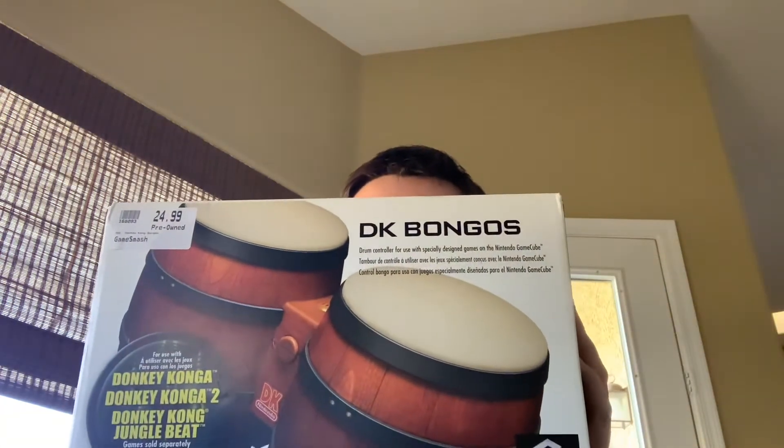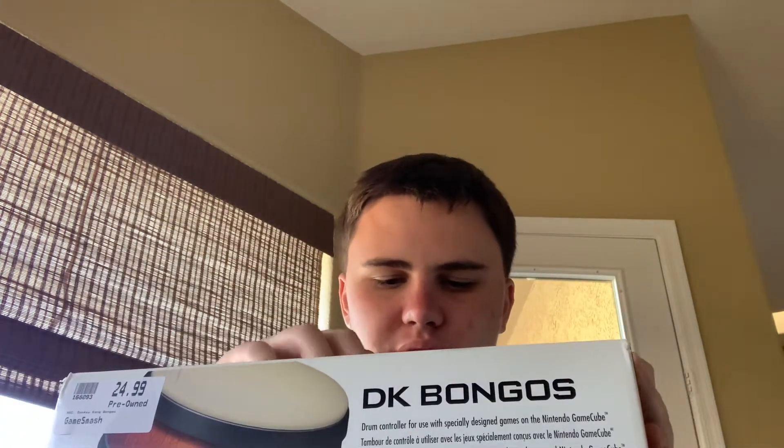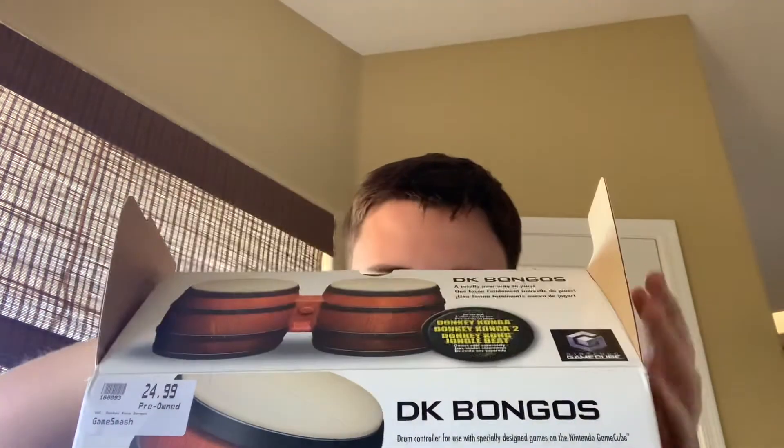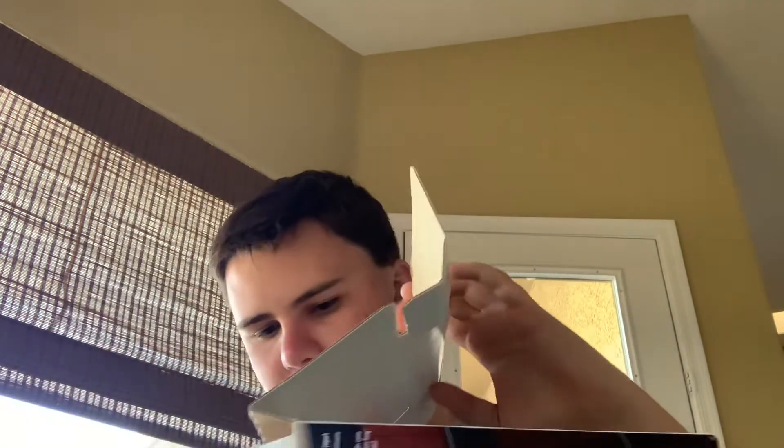Hello everybody, it's your boy Chill Will, and today I have DK Bongos for the Nintendo GameCube. I've never tried these, so it's going to be a new experience for me. I open it up, then you open the rest of them up — I kind of can't stand cardboard going against each other. And here are the bongos themselves.